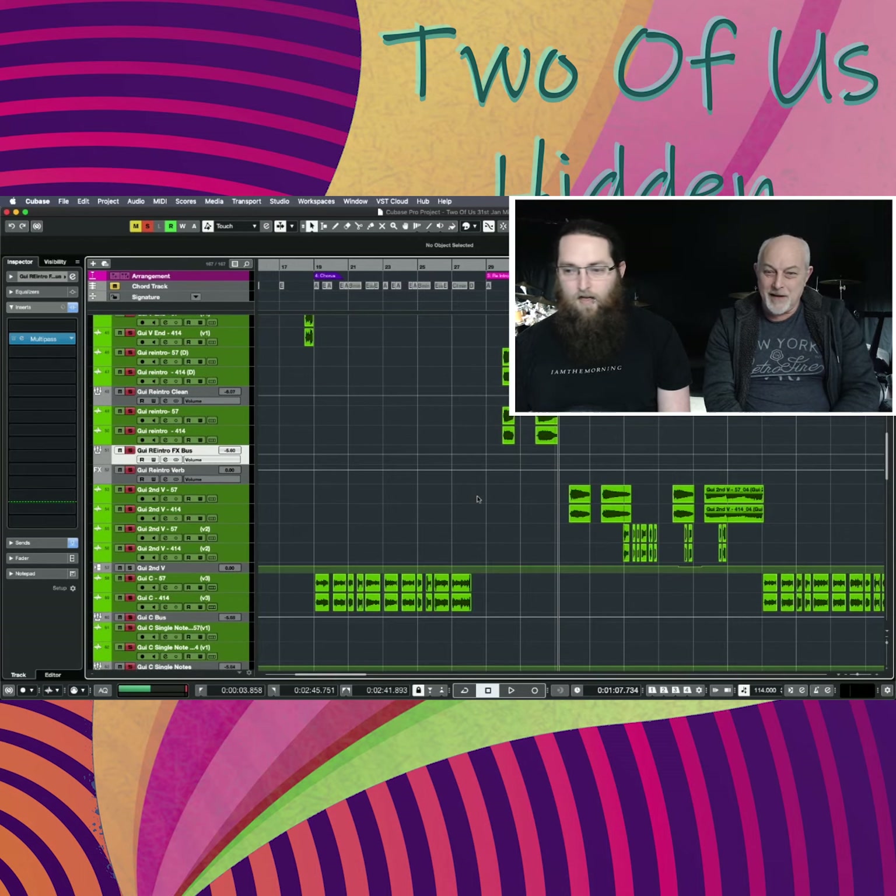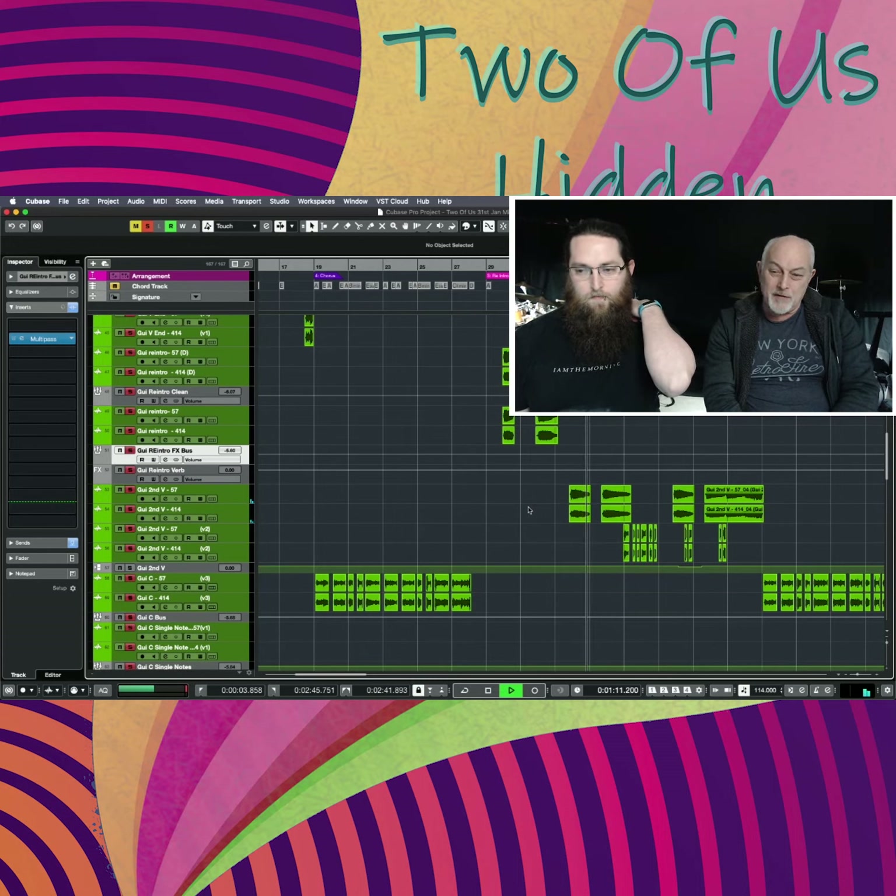Let's solo some more guitars. We've got the funky bits on the verse — that's the single notes following the chord outline — and then the funky licks.